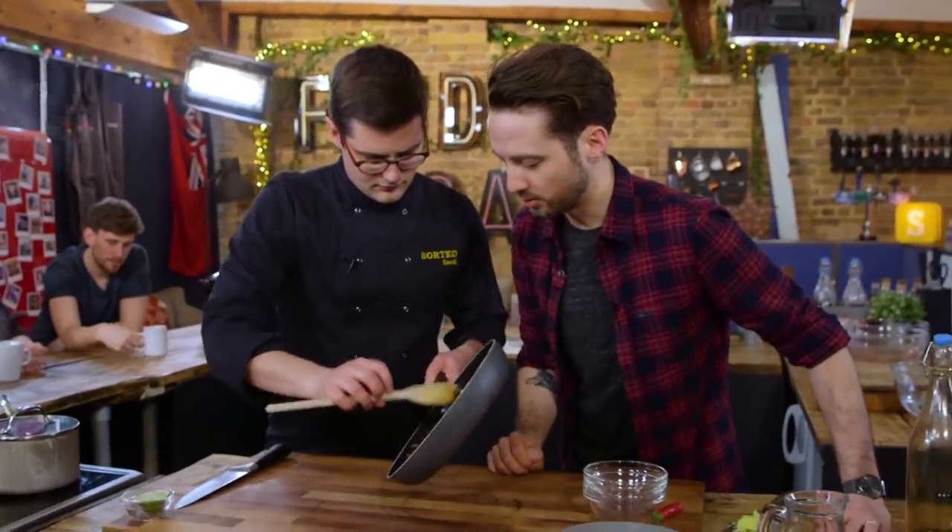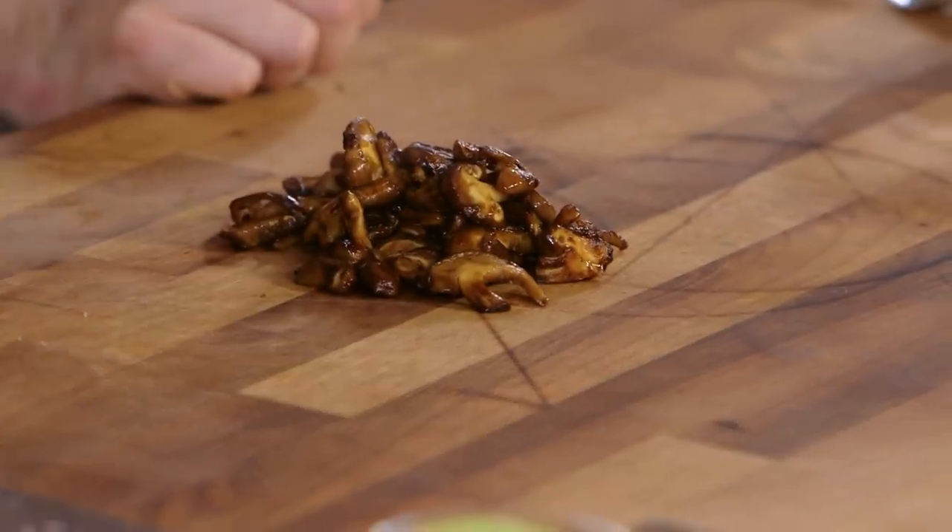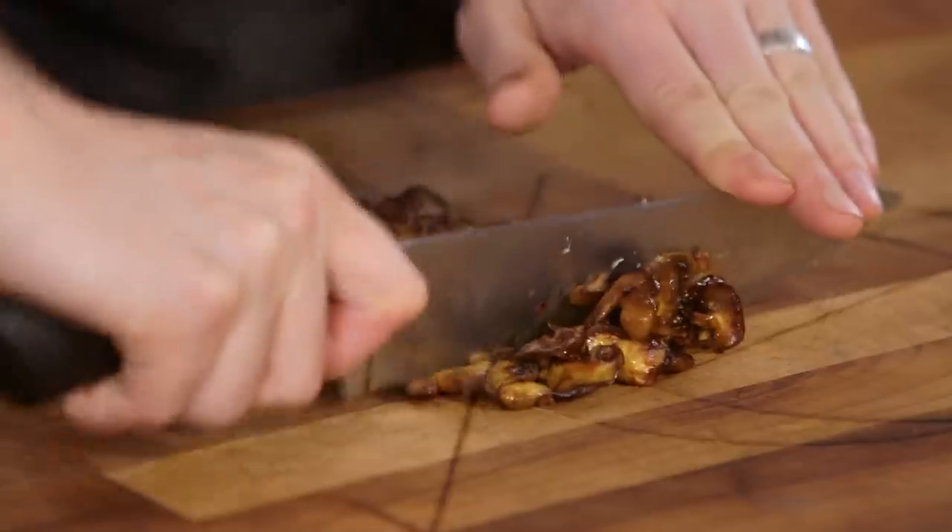Top tip: mushrooms are full of water. Too many people move mushrooms around in a pan too much. Let them colour before you try and move them, because you want a nice browning. Once they're golden, we can add in a little bit of chilli and some soy — that will reduce down, and then we can chop it up. Oh, that umami smell. If you want to run a knife through that, we're going to cut them up nice and small.